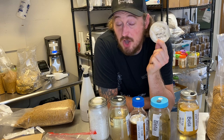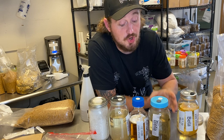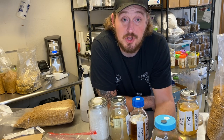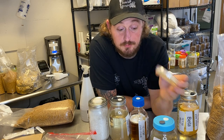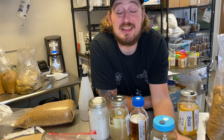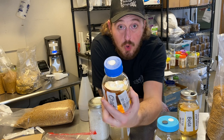Or, you can take this agar culture, chop it up, and put it into a nutrient broth — which is code for honey water. You make up some sterile honey water, chop this up, put it in there. A couple of weeks, you're going to have a liquid culture. A liquid culture is a living fungus — everything in this jar is one fungus.